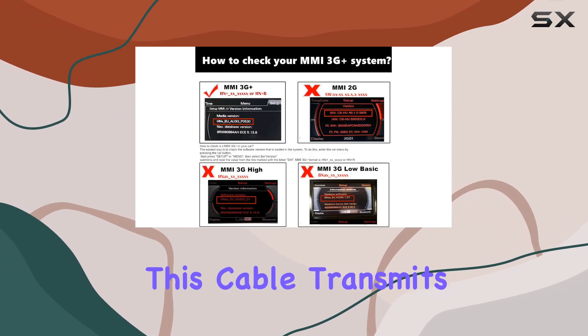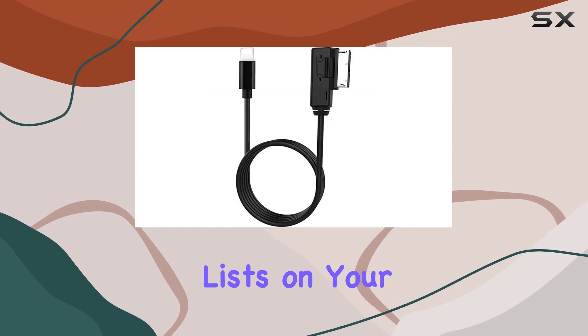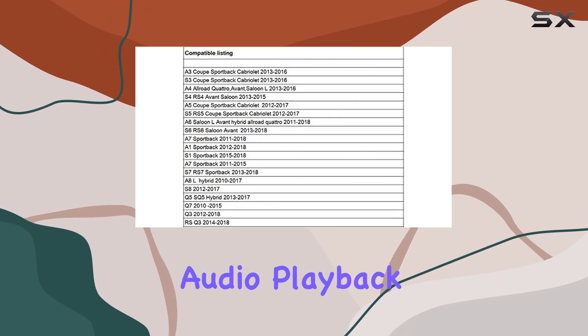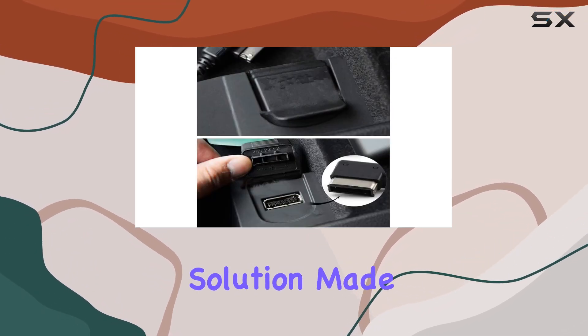Keep in mind that this cable transmits audio signals only, so you won't see song names or album lists on your MMI screen. However, if you're primarily focused on enjoying high-quality audio playback while keeping your device charged on the go, this cable is the perfect solution.